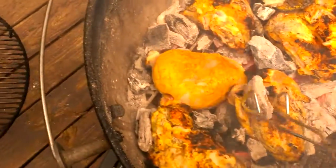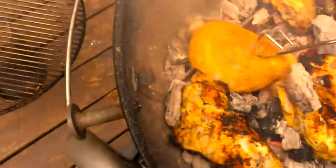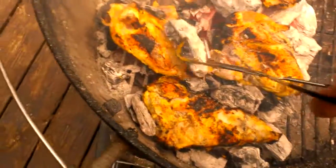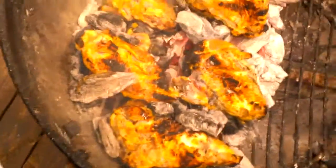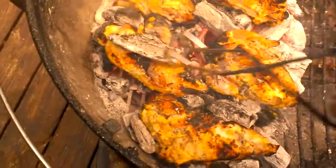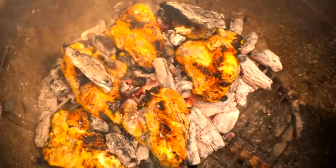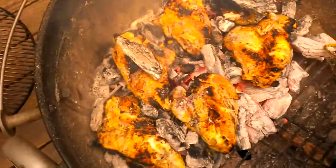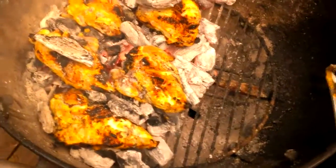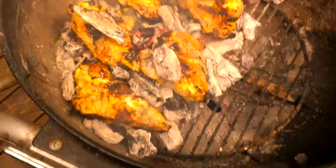Maybe if I throw some charcoal right on those raw spots, that'll help speed up the process. It definitely sticks more to the chicken than steak. Throw some there, throw some right on there. Going right on there — cover it up, get those raw spots. My hand is literally on fire.